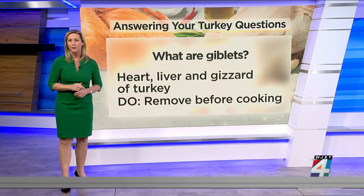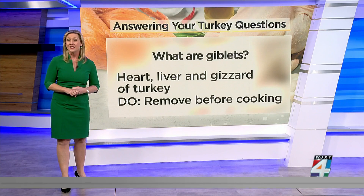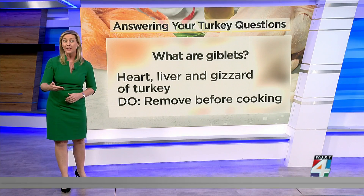Be sure to remove the giblets before cooking. That's the turkey's heart, liver, and gizzards. They can contain harmful bacteria and might not fully cook inside the bird.